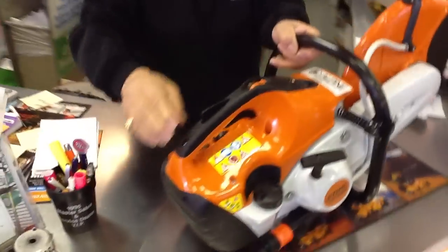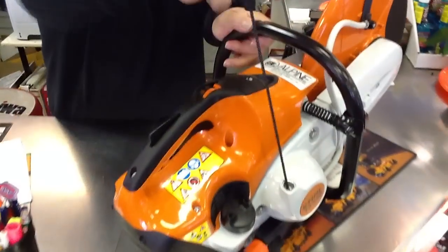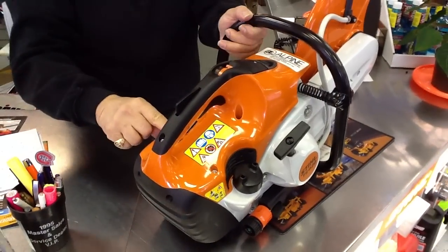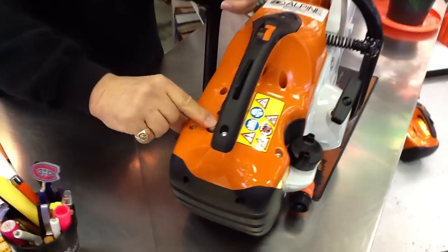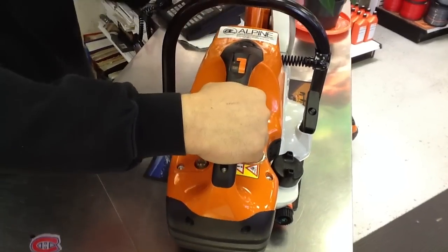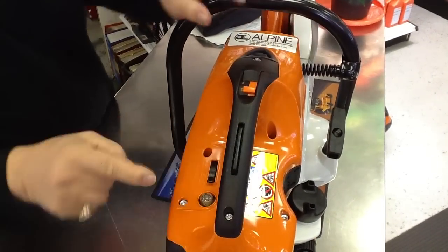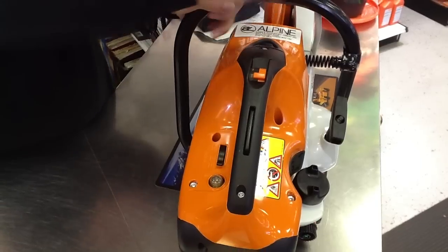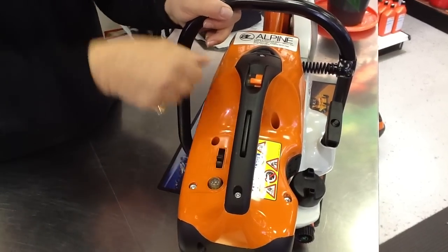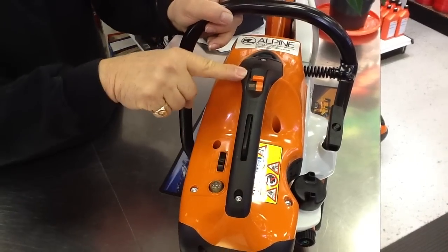It's got a decompressor system for easy pull-over. It's got a primer system — you prime it a couple of times to get the gas up. You lock the trigger, put on choke, and you have one or two pulls. Take the choke off, get another pull and there she goes. You hit this and it goes to the idle position.